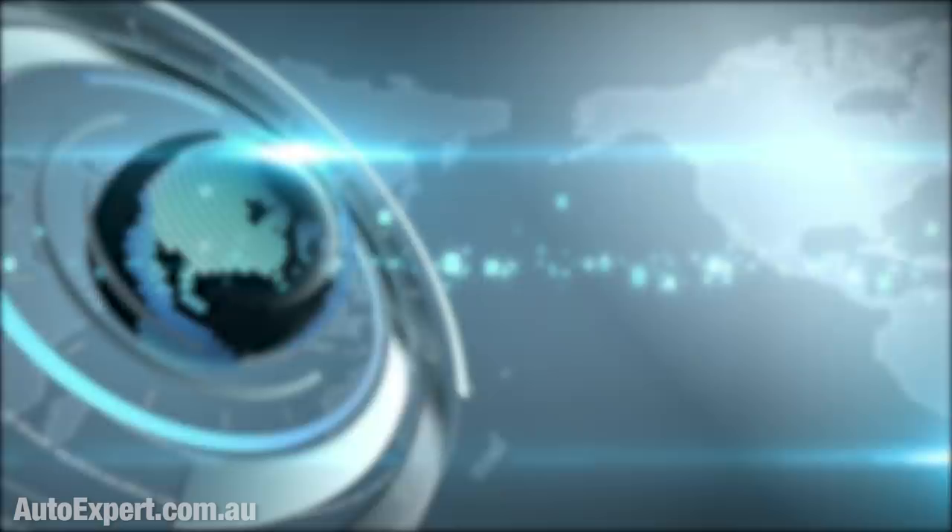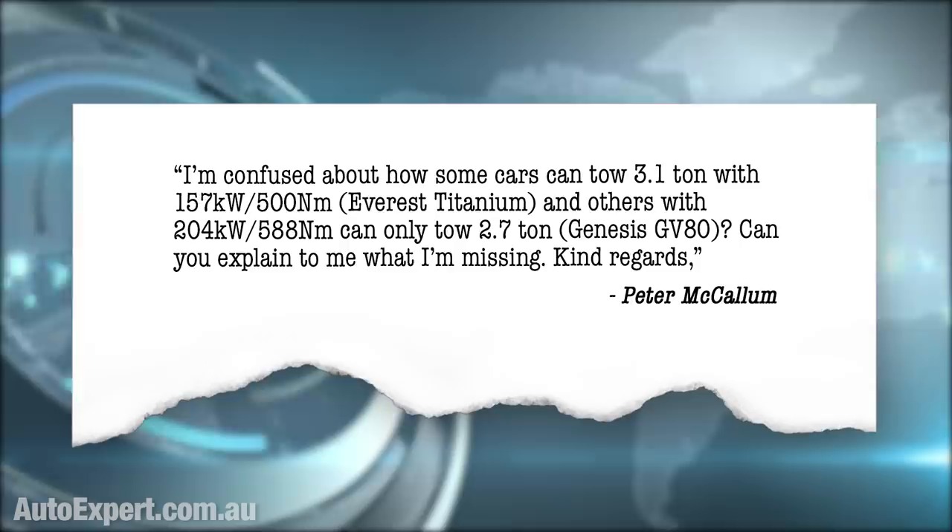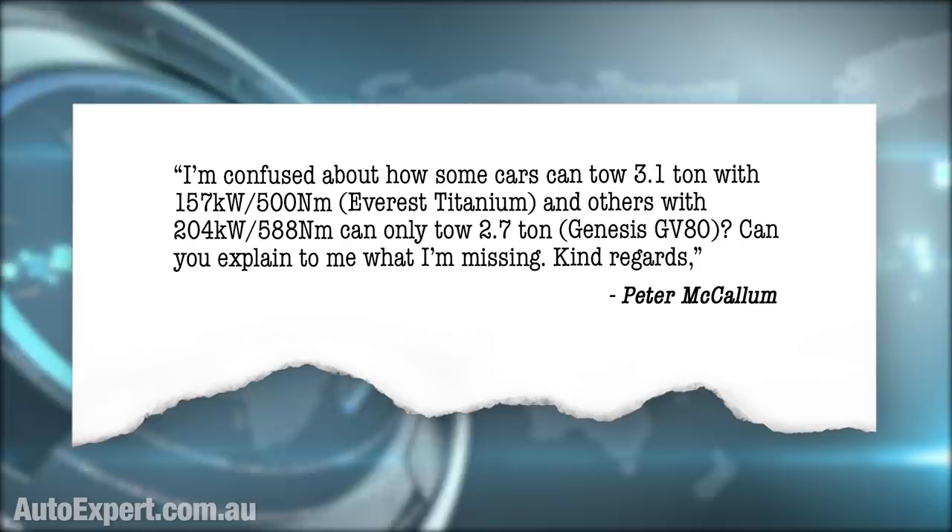I got this question from Peter McCallum. He's confused about how some cars can tow 3.1 tonnes with 157 kilowatts and 500 newton metres, such as the Everest Titanium, and others with 204 kilowatts and 588 newton metres can only tow 2.7 tonnes, like the Genesis GV80. Can you explain what he's missing?